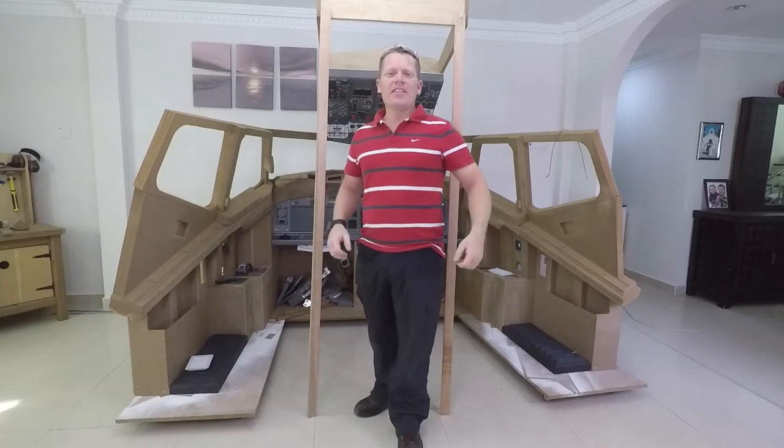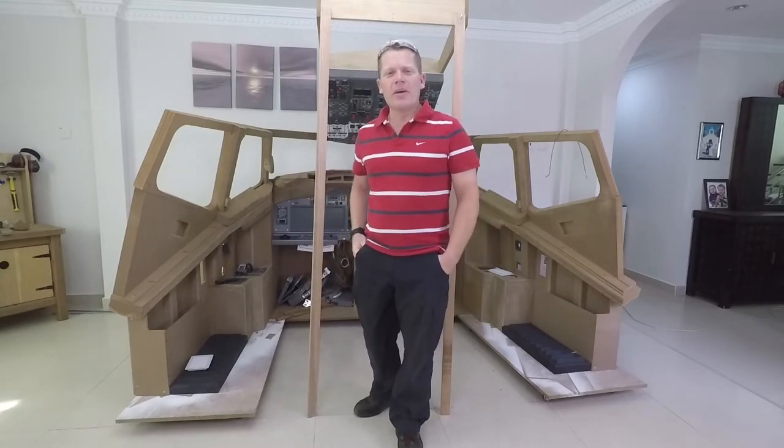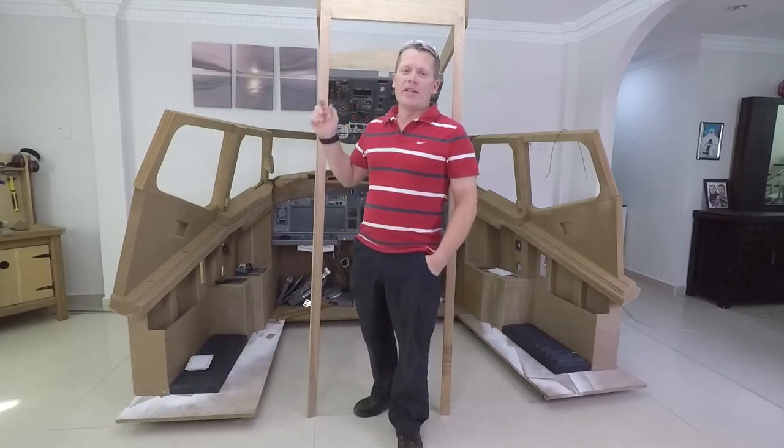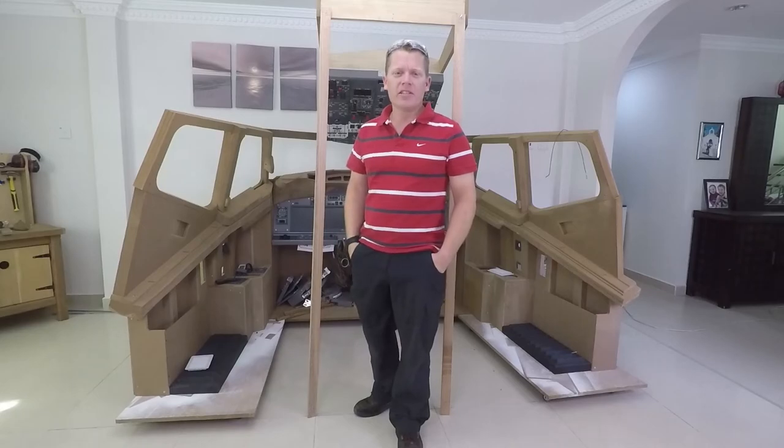And that's it for this episode — again a little bit longer than I was expecting, but a lot of work has gone in over the last 10 days. In the next episode I'll be building the overhead assembly. Until then I'll catch you later.